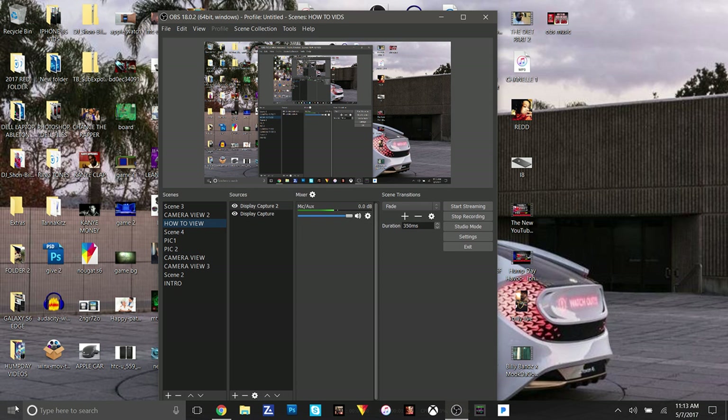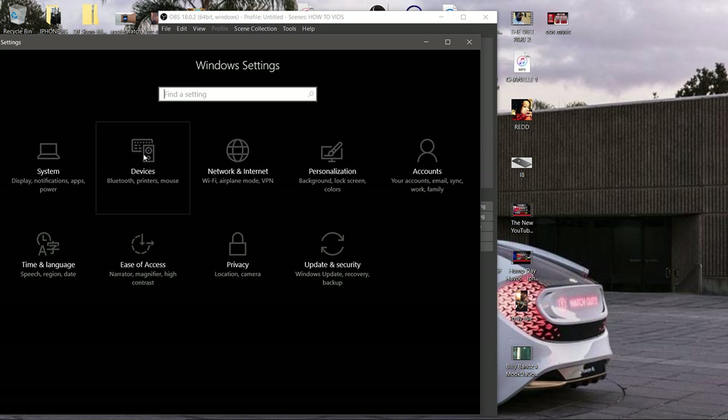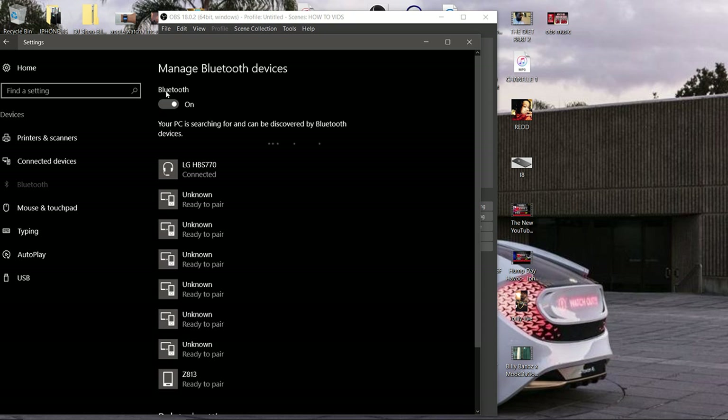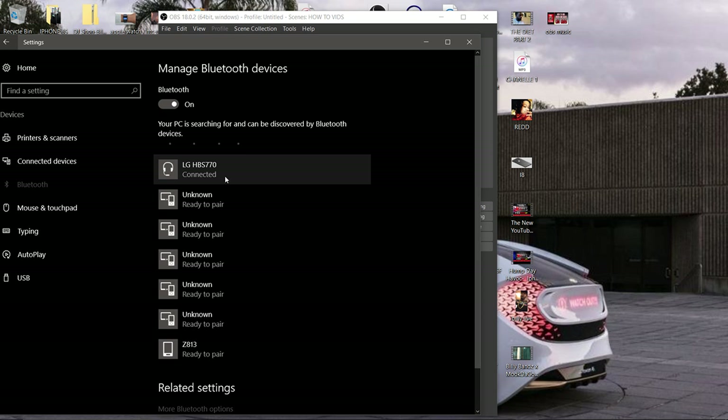The first thing you want to do is go to the bottom left right here where these four squares are on Windows 10. Click on that. Then go up to the settings wheel right here. Now you see all the selections — you're going to click on Devices. This is where all the magic happens with the Bluetooth pairing. On the left side where you see the vertical menu, click where it says Bluetooth. On the right, you'll see Manage Bluetooth Devices. Make sure this Bluetooth button says On. Make sure whichever Bluetooth device you want to pair is already on and in pairing mode so your computer can recognize it. As you can see, I got my LG 770s connected and ready to go.